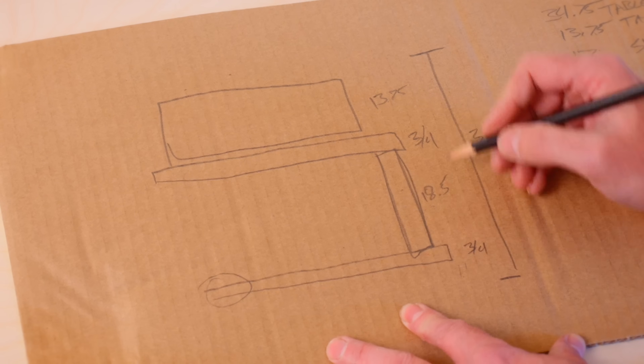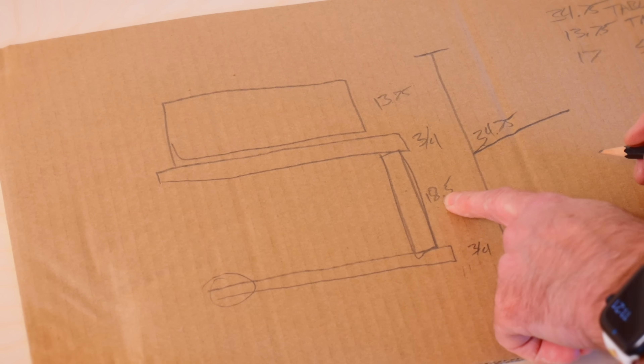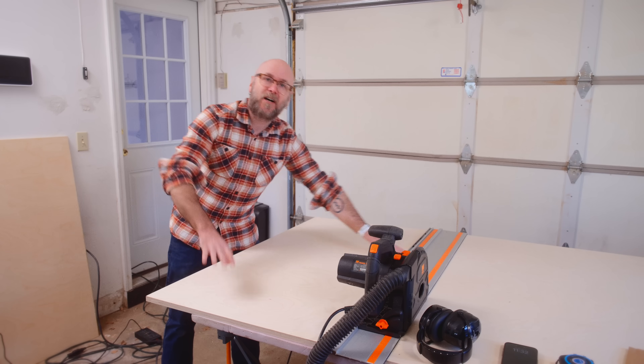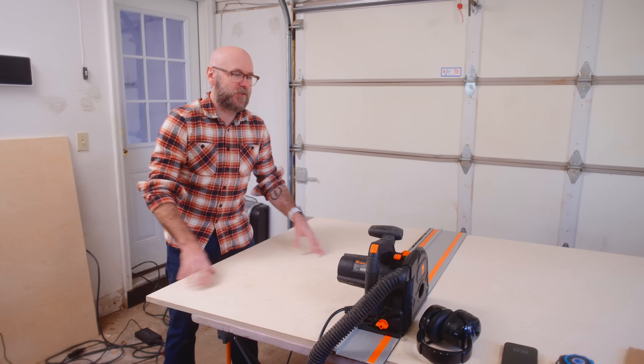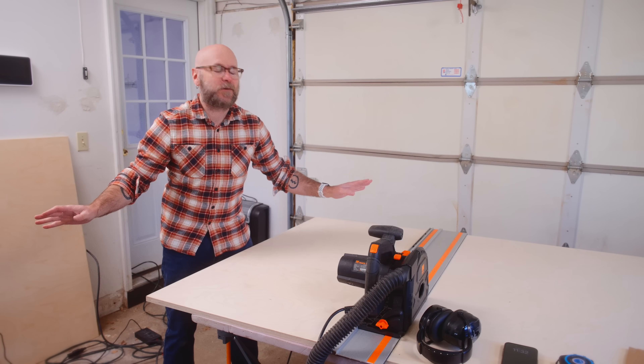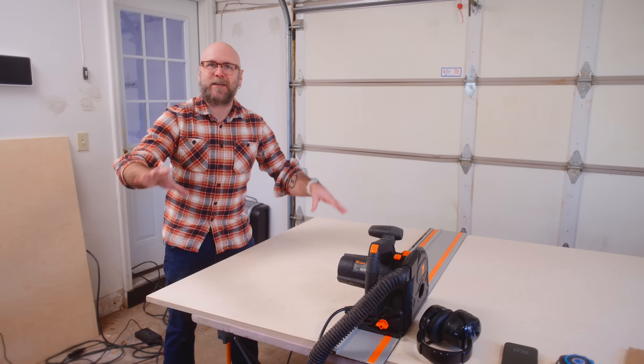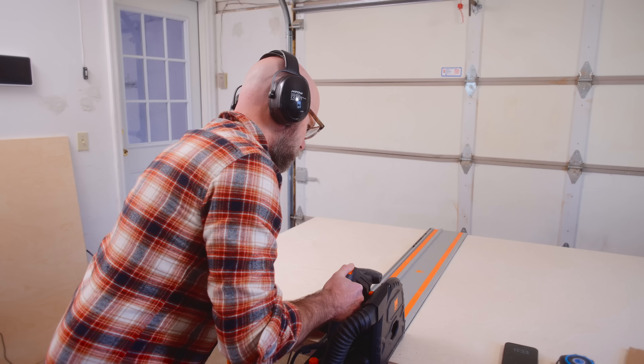I need to make eight legs that are 18.5 inches tall by 2.5 inches wide. I'm going to make my first cut at the track saw and then do the rest at the table saw. I wanted to do the whole thing at the table saw, but a four-by-eight sheet is just too big until we get some infeed, outfeed, and side supports set up.